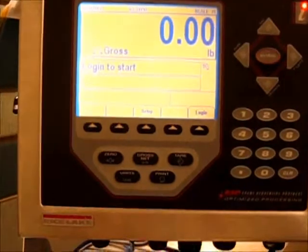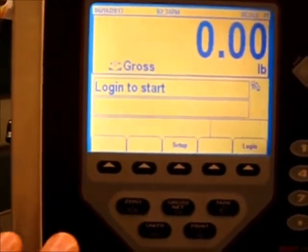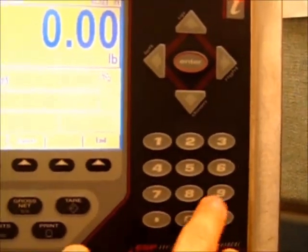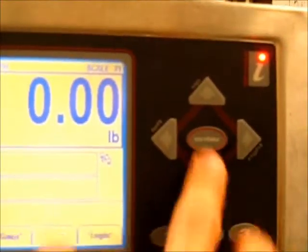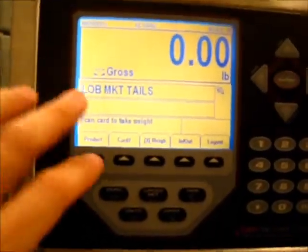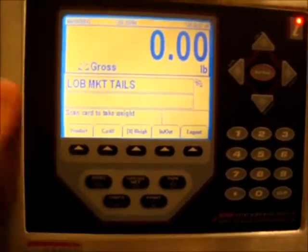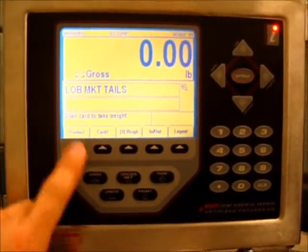There's a default login you can use — you'll press the login button and the default login is 7-0-9-0-9. Press enter and it comes up and says 'scan cards, take weight.' You can see the weight on the scale right now is zero, and it tells you what the current product is. That product will be the same product it was last used — it retains the last used product and keeps using it until you specifically switch to a different product.